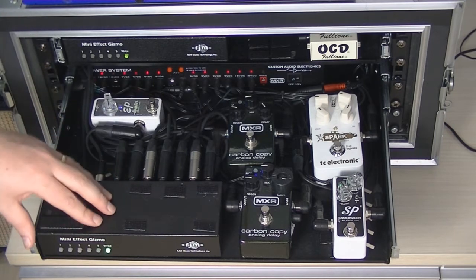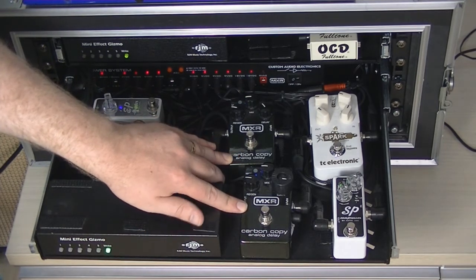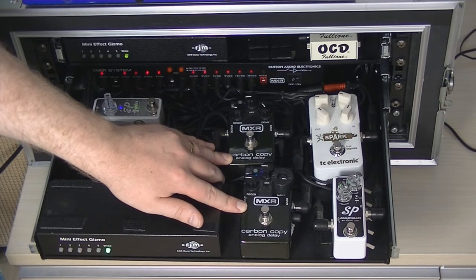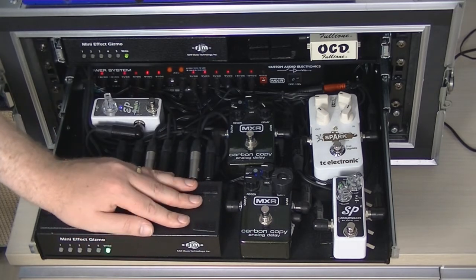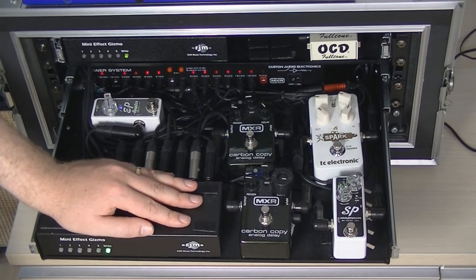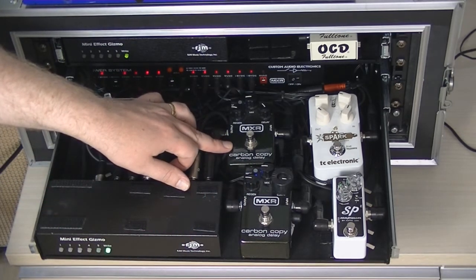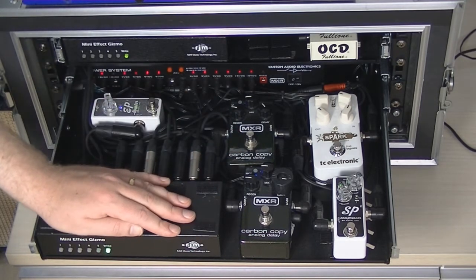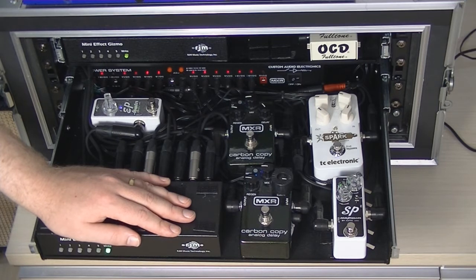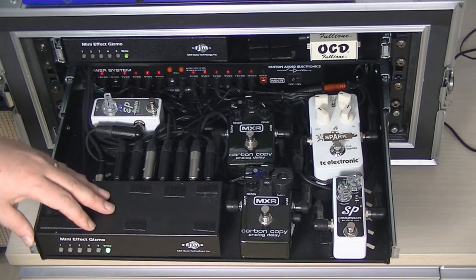Finally, loops four and five are two MXR Carbon Copy analog delays, which sound fantastic. Both are set fairly low, both have the mod on for modulation on the delays. I tend to run these all the time — one is set to a shorter delay, one to a longer delay; probably around 300 and 500 milliseconds, but just whatever sounds good. And that's the rig — it goes out to the amp.